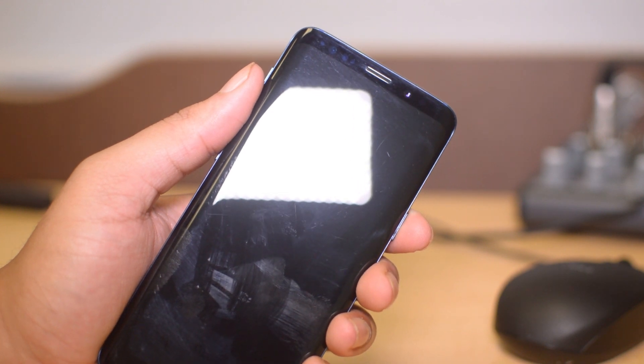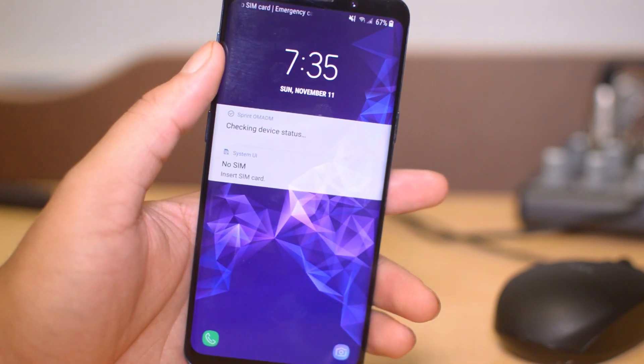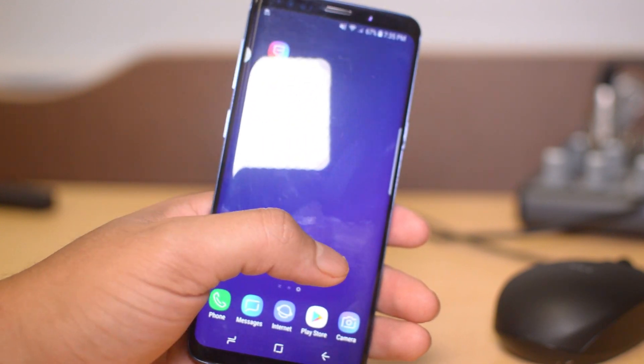The phone is now off and it will reboot. As you guys can see the phone has now rebooted, and if it was frozen before I guarantee you it should not be now.